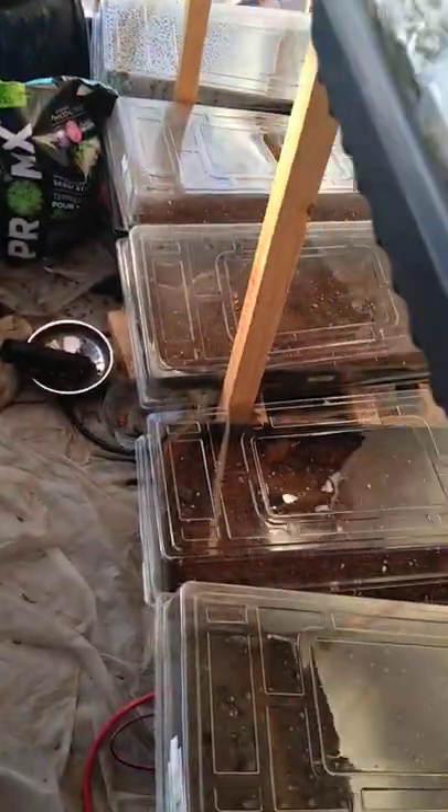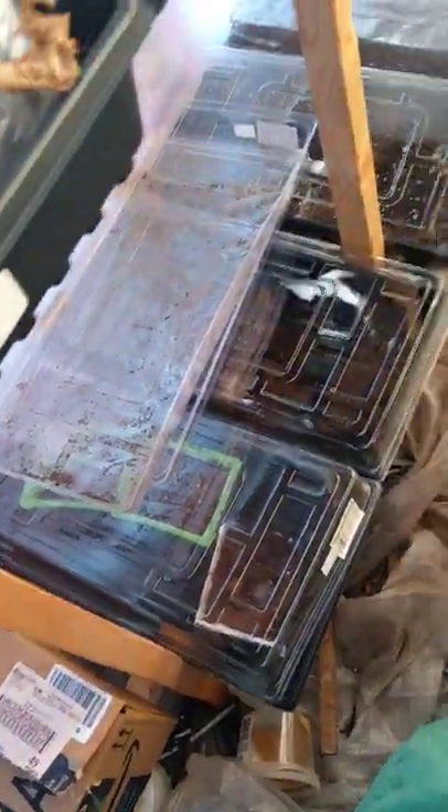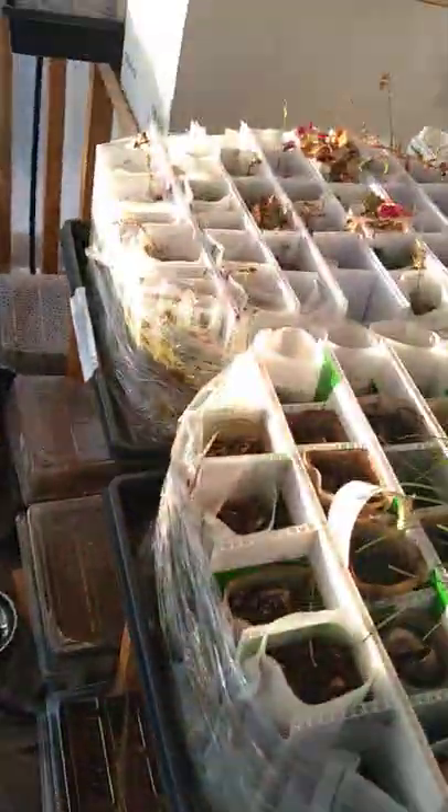So today I'm going to be doing a little bit of watering. I got a lot of seeds stratifying over here, about 2,000 of them, and we'll cover what they are in future videos.